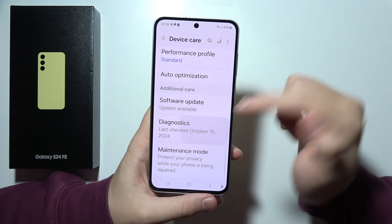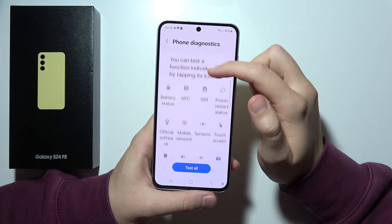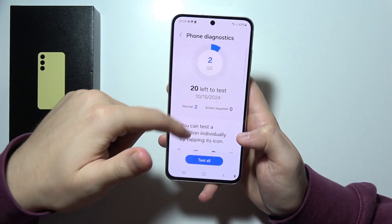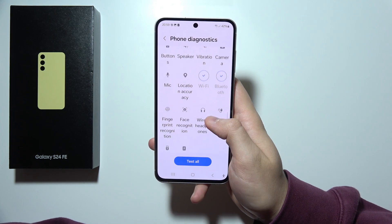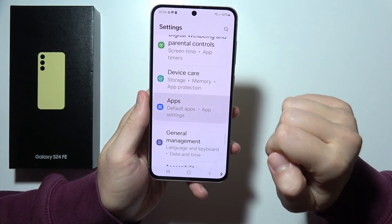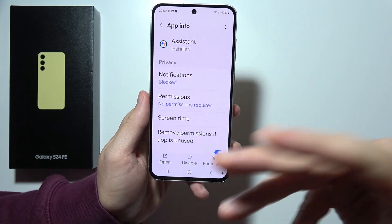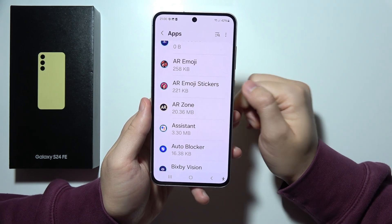Next, we can also find the diagnostics. So if you have any issue with your phone — like, for example, your Wi-Fi is not working — you can take the test right here to check if something is wrong with your phone or with the Wi-Fi network. Right here we can also find the apps feature and we can simply uninstall app updates. So if there's a new update for Google Assistant that you don't really like, you can get rid of it and revert to the previous version.